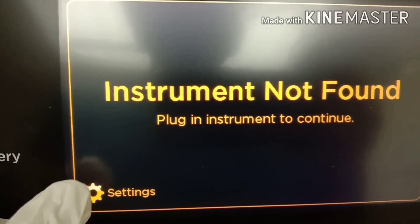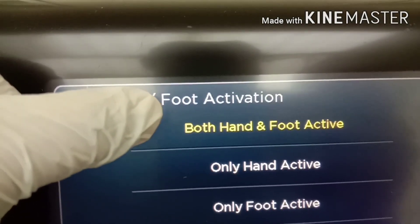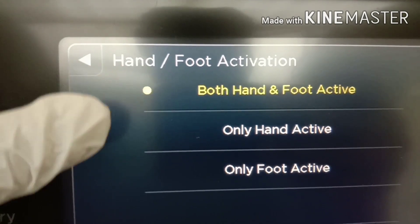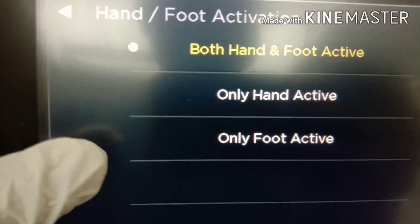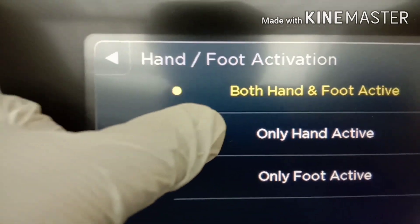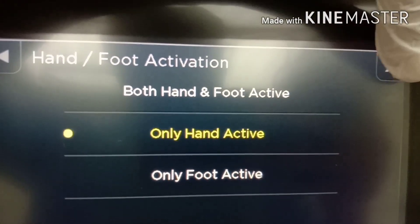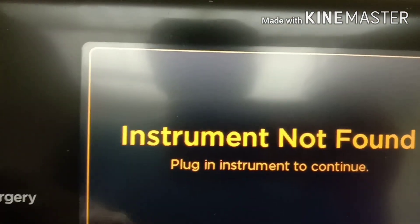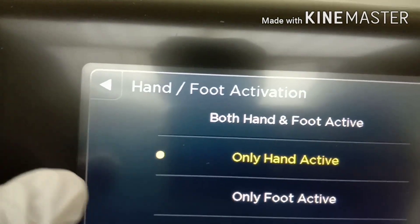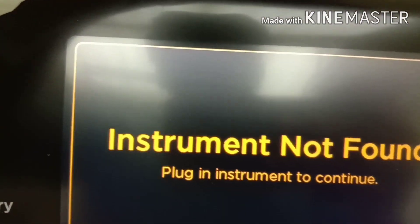Go to settings and here you can see hand activation or foot activation. You can select both hand and foot activation, or only hand activation, or only foot activation. If the surgeon wants hand activation, click only hand activation and close the window. If the surgeon wants foot activation, select only foot activation and close the window.